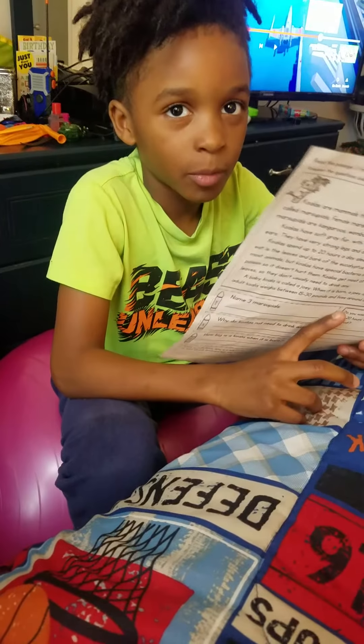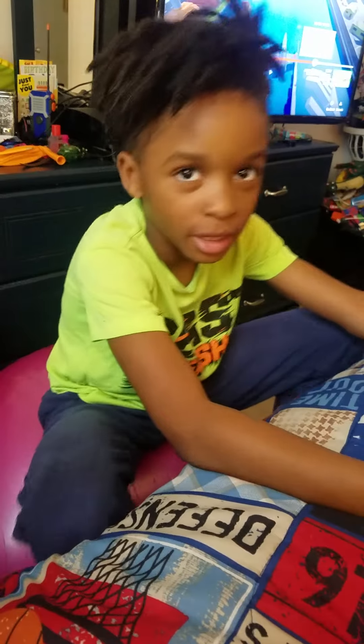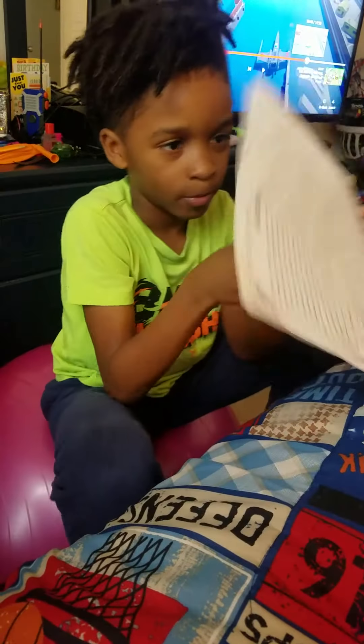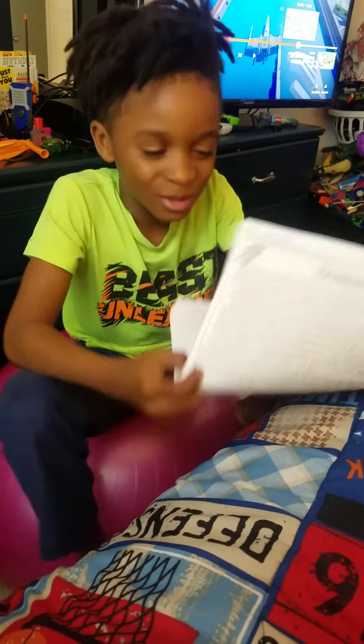Peanut butter cookies. What was this story about? Peanut butter and cookies. What about it? What did it teach you? What did this story teach you? It taught me how to cook it.